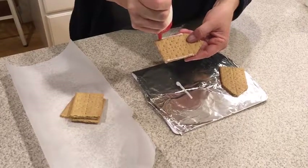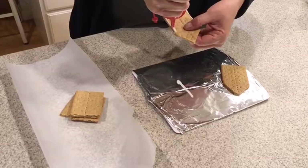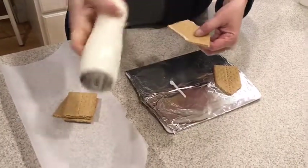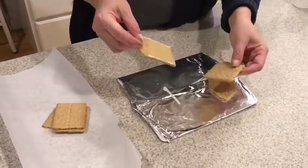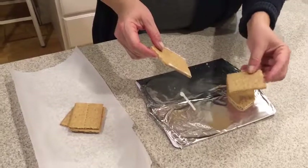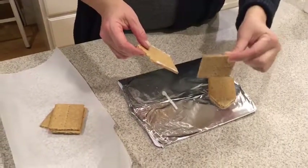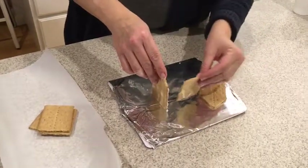My frosting is a little cold so it's a little harder to squeeze out — it won't be cold when we're making them at school though, so that should be good. Then what you want to do is put your sides on. You do want to make sure that they're running up and down, vertically, and not horizontally.